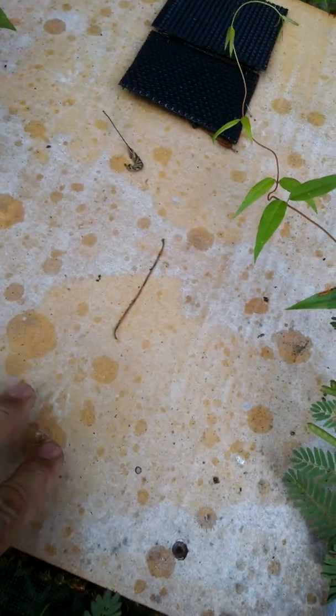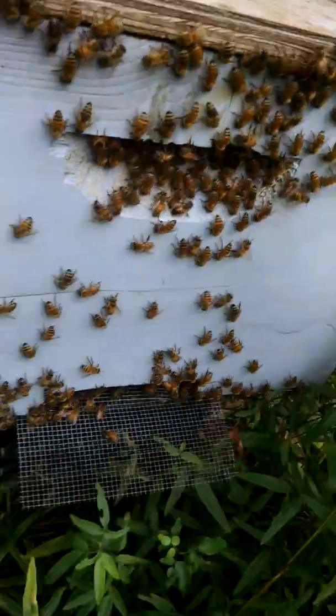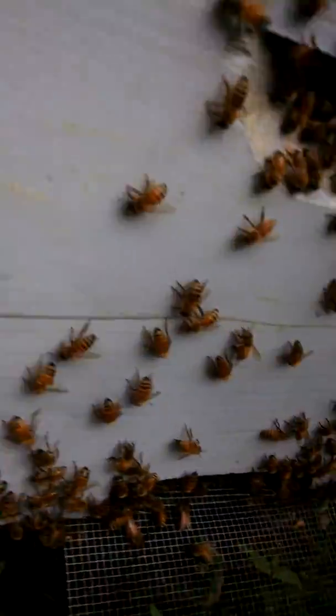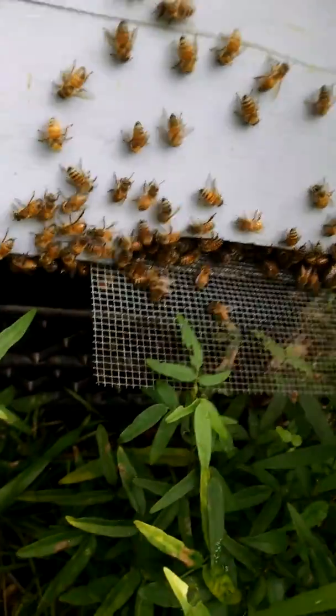Even this one here — 6/17 is where I had left two or three frames of brood and the queen — and look, two months ago, and she's just boiling over, boiling over. So I've got to go into that one; might be able to split it again.